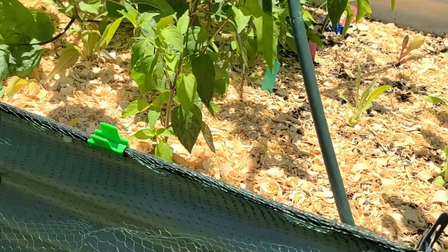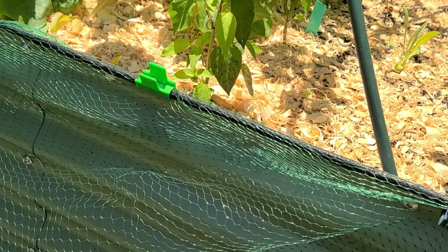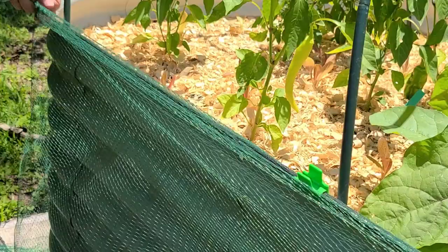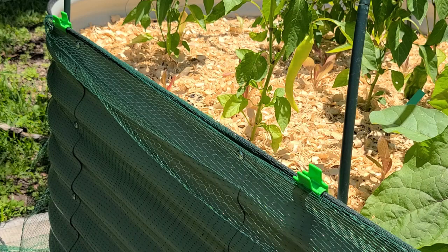Let's zoom in. That'll do it — that'll hold it for me, that'll be fantastic. I like that a lot. Alright, now let's get these new hoops in there.